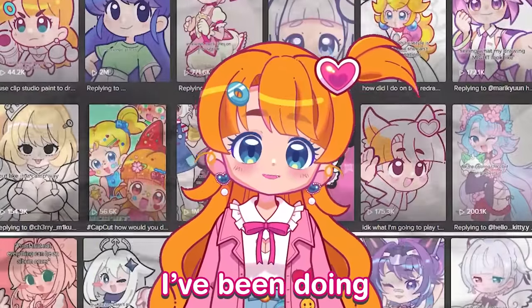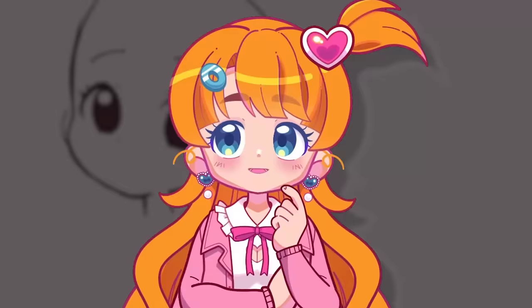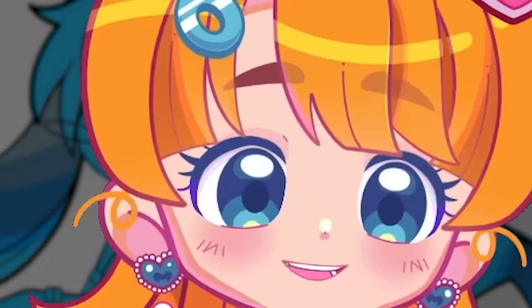A lot of you already know I've been doing digital art for a long time, ever since I was a 12-year-old with an old Wacom tablet and a dream. I've improved a ton during this time, but exactly how bad were these drawings from back then? Let's find out today!